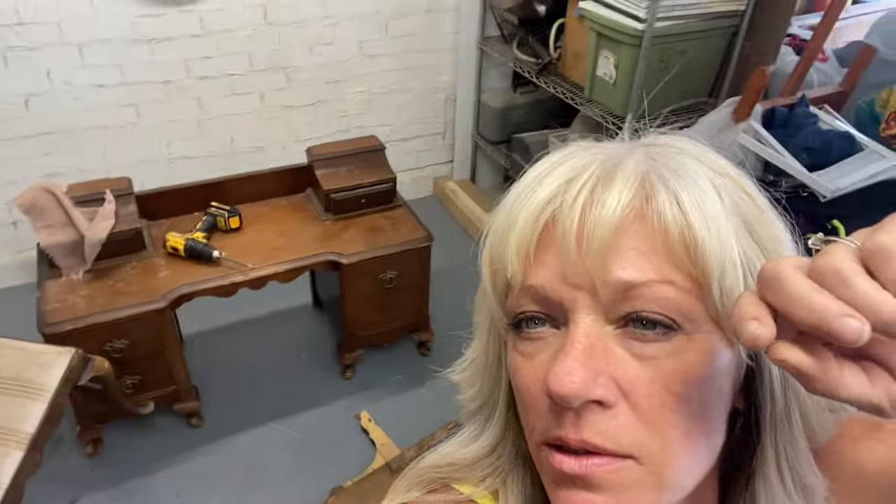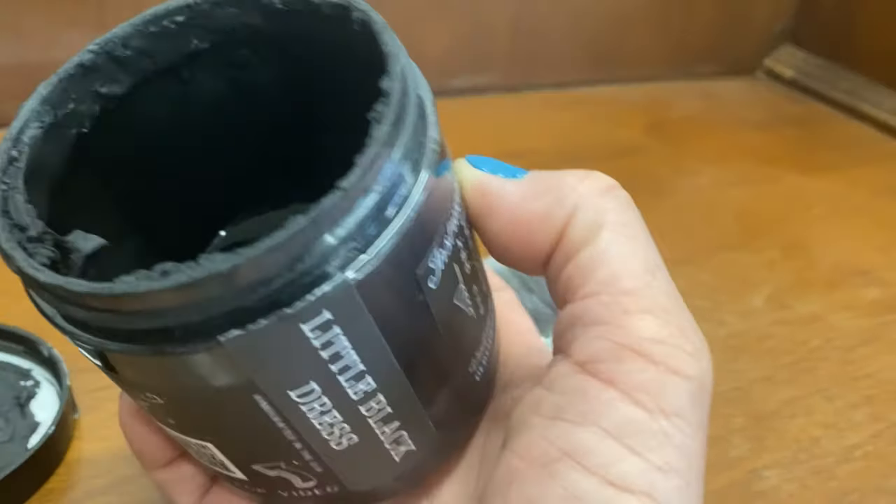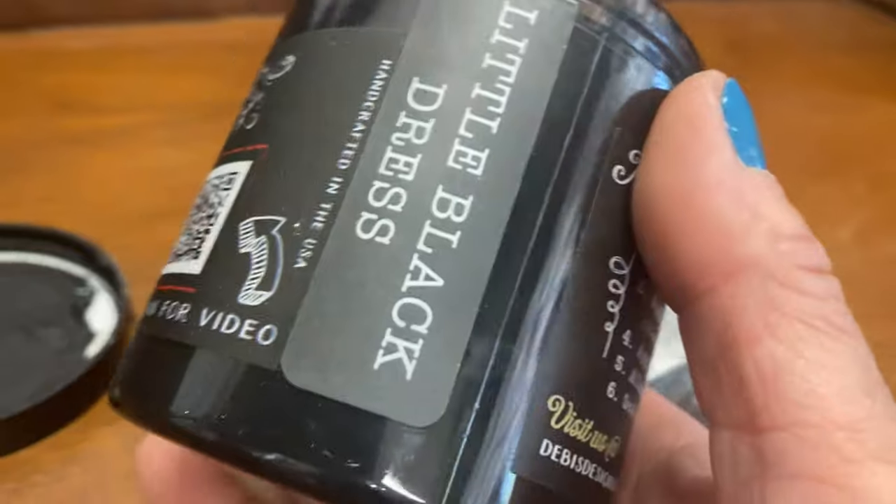Hey guys, what's up? It's Melanie. Today I'm going to use a transfer from the new IOD fall line. I'm going to do a new blending technique — different for me. I hope you guys like it. Hang out with me and check out the new IOD products. We're going to do that vanity right there. I was pretty stoked when I picked up this piece — I like pretty much everything about it, but she does need a new look.